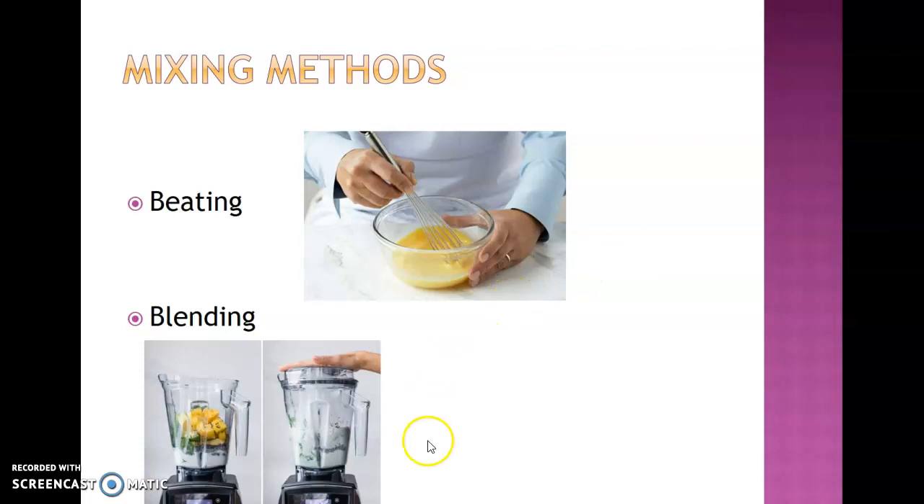Blending, as you can see down below, usually involves a blender, a mixer of some sort, or a food processor, where you are vigorously blending the ingredients together and pureeing them at the same time.